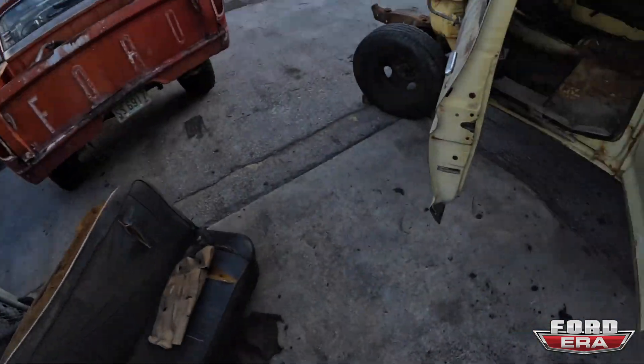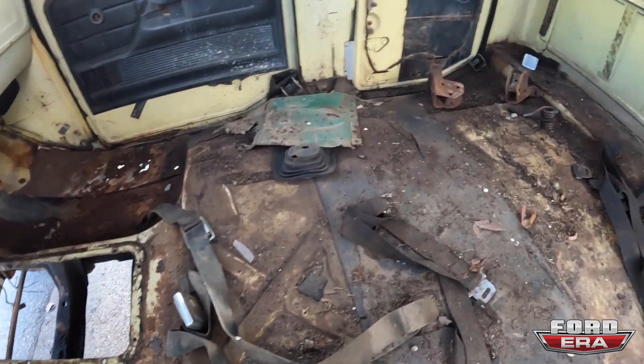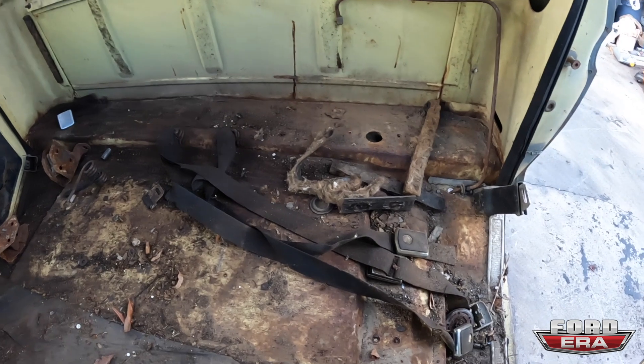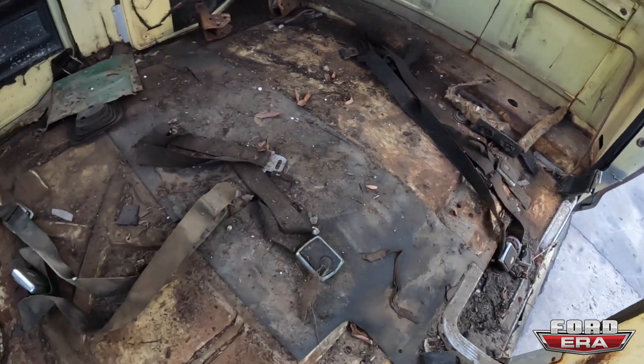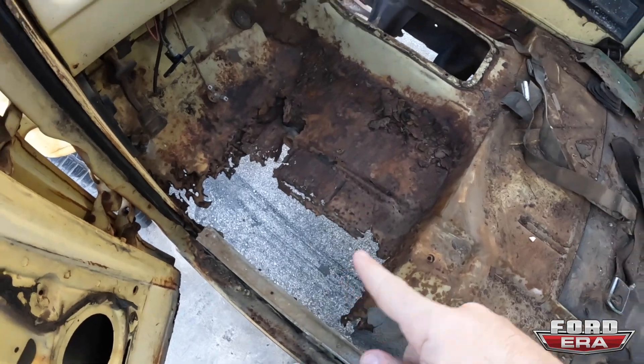Let's show you guys how it looks now — there's less stuff in it. I'm going to bring the vacuum cleaner over now and get all that. Take the seatbelts out. Add a little bit of rust over here.